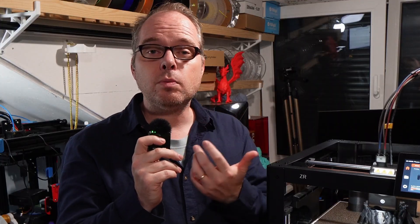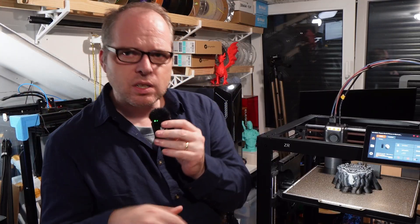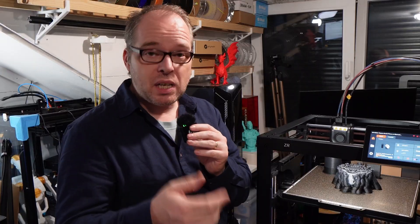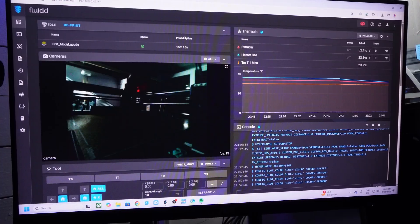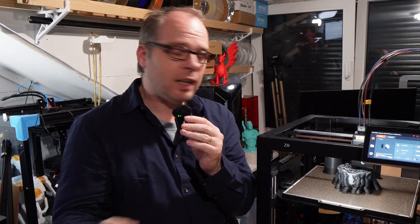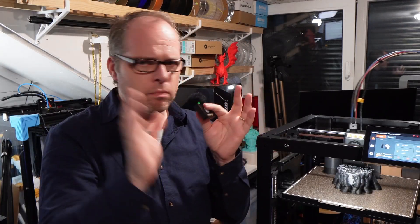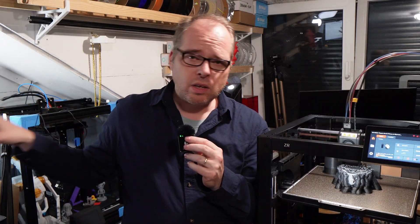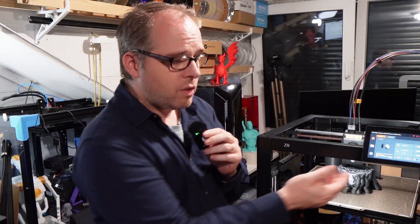I told Wandermaker to make sure to have more slicer profiles on Orca Slicer and other popular slicers. Talking about slicers — let's talk firmware. This printer runs Klipper; go to the printer's IP address and you'll find a Fluidd screen directly. You can follow along with what your printer is doing in real time. There's also a camera inside for time lapses.